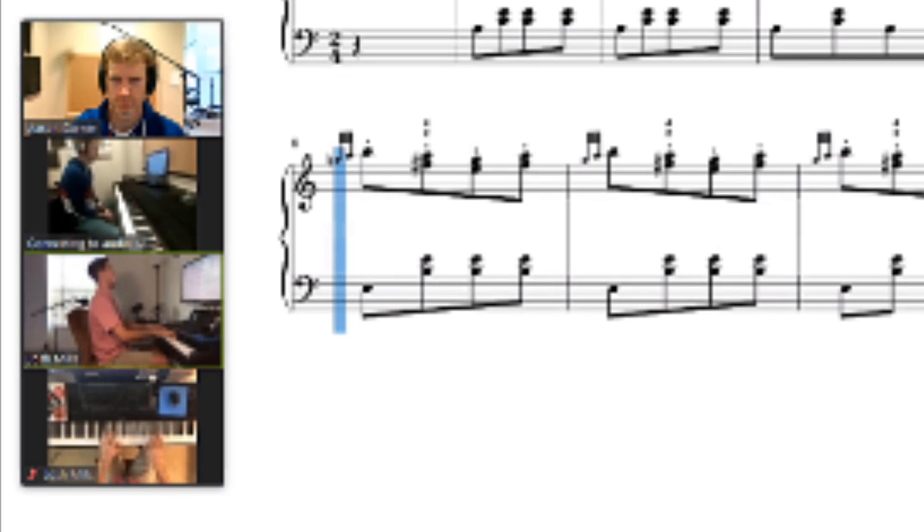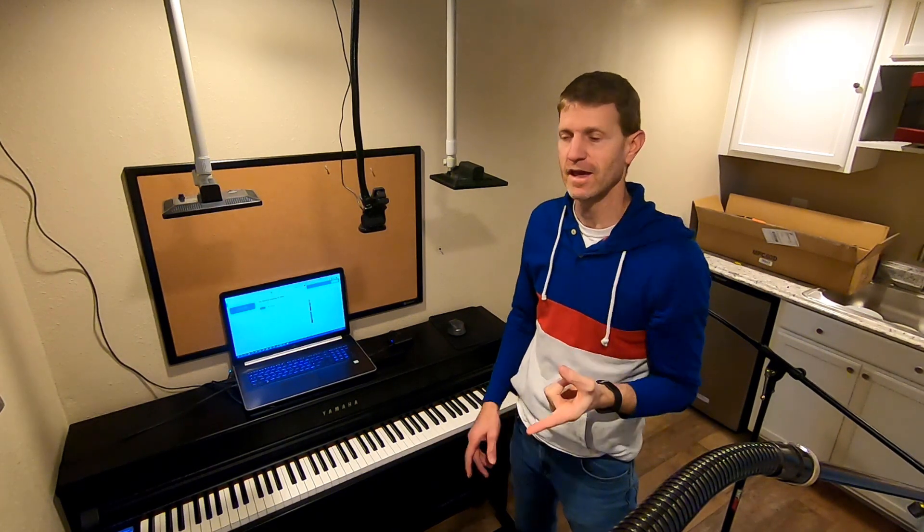Teachers have asked me to teach how to do this, so here goes. I'm going to show you how to do this step by step. Today we're going to learn two things about Zoom piano lessons that you might not be doing — and if you don't, you need to learn how to do this.